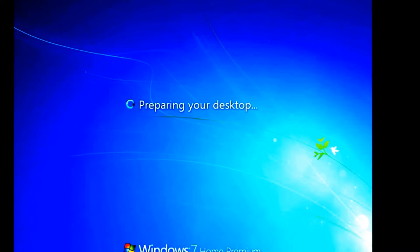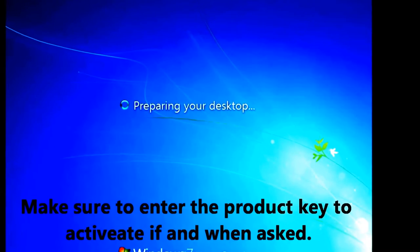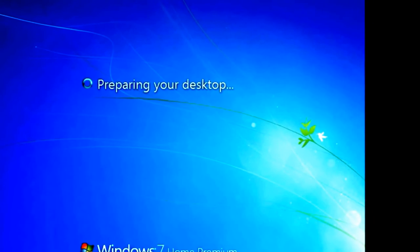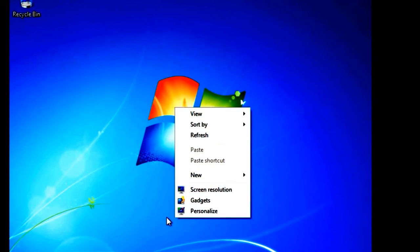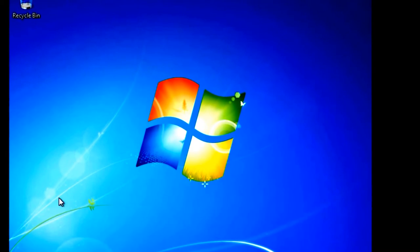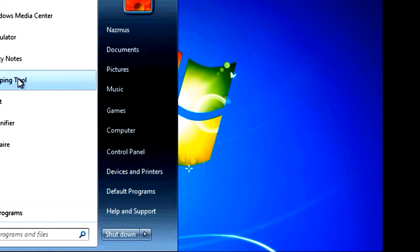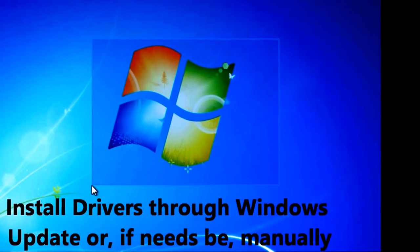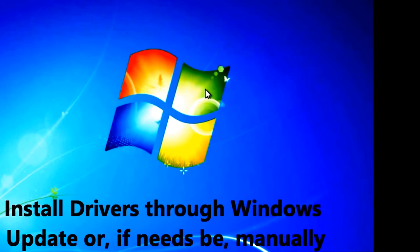Select your network type — I'm on a home network. Windows finalizes your settings and you'll soon see the welcome screen and desktop. If asked to activate or enter your product key, make sure to do that. On the fresh desktop, you'll notice the resolution is lower and Aero glass is gone — that's normal for a fresh install. Windows Update will automatically install the latest graphics drivers, so everything should look correct after the next restart.